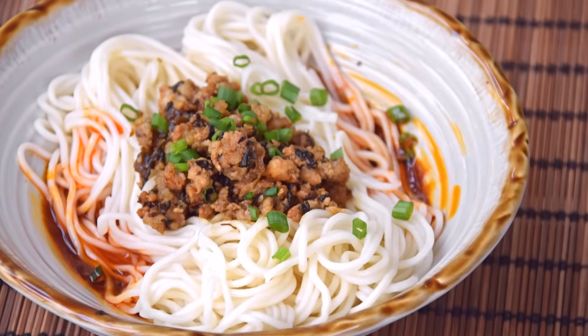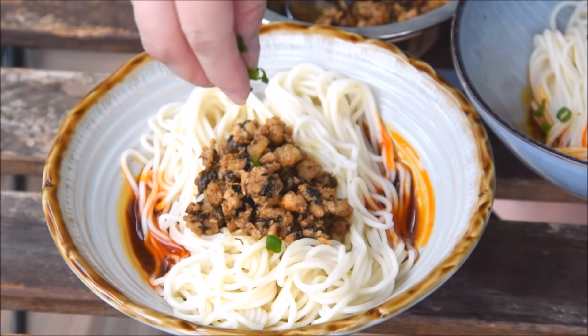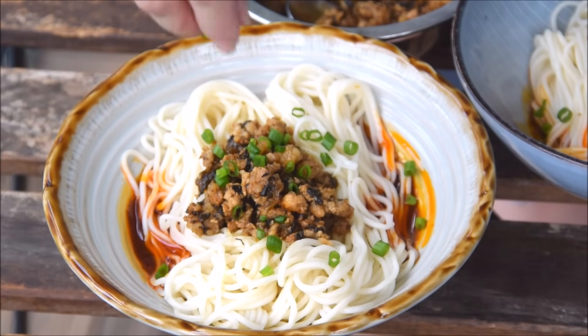Today, we're making a classic Sichuan street snack, Dandan noodles. Always a favorite — you can't go wrong with fresh noodles with a meat topping sitting in a spicy chili oil-based sauce.